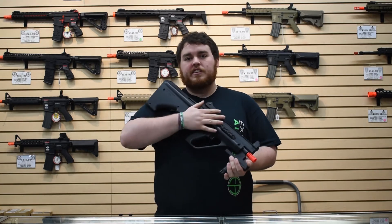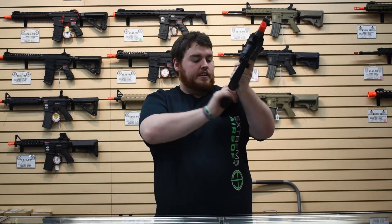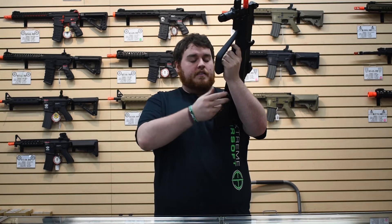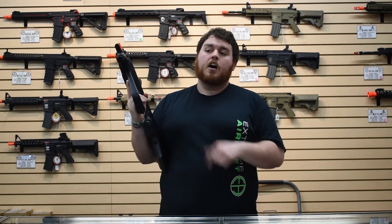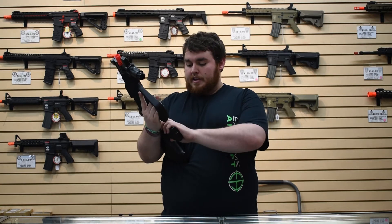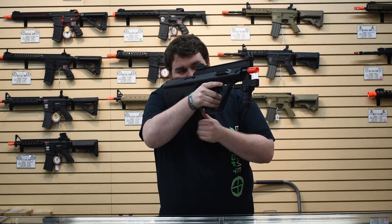A great advantage for both lefties and righties is that the magazine release is centered — righty uses left thumb, lefty uses right thumb. Just push up, pull the magazine out, pop it in your dump pouch, get a fresh one. Tokyo Marui magazines work fine; JG ones are reportedly a tighter fit and you might have to shave some down. All magazines are standard 300-round high-cap with a winding wheel at the bottom, same as an M4.